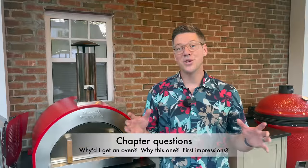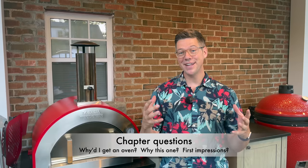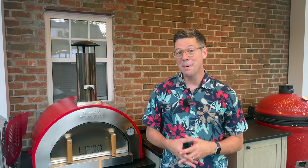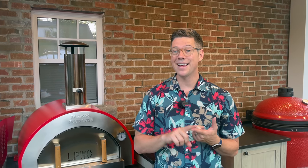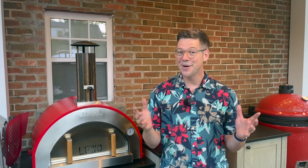I'll put chapters below to help navigate this video. The three chapters we're going to cover: first, the journey that got us to this point — this is something I've been planning for years, especially when we built the outdoor kitchen. Second, I want to go through the oven itself, since there's an abundance of choice. And lastly, I want to share what I think about it — we've been doing a couple of cooks all summer.